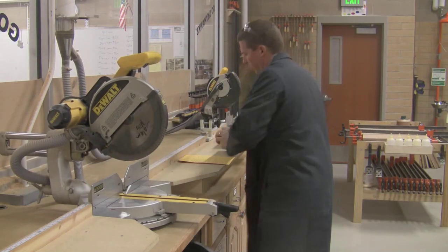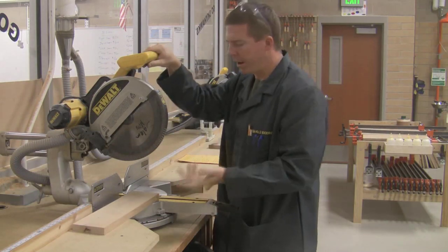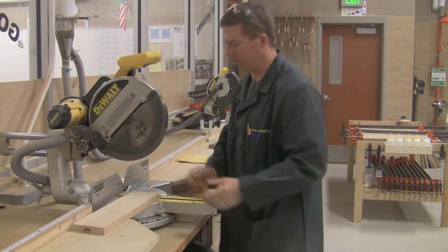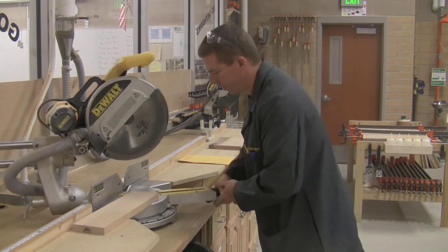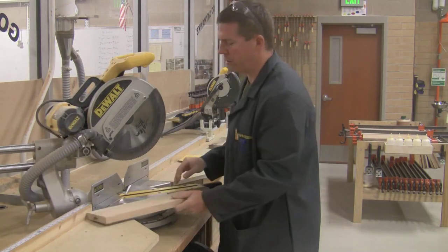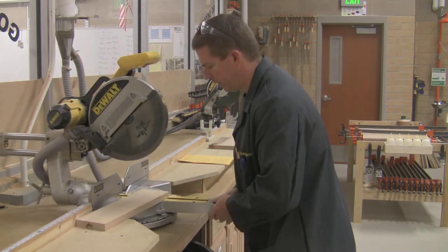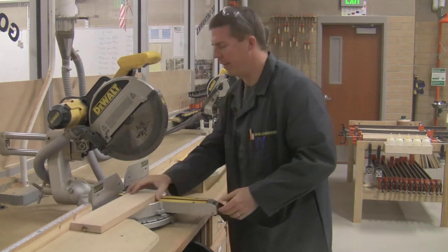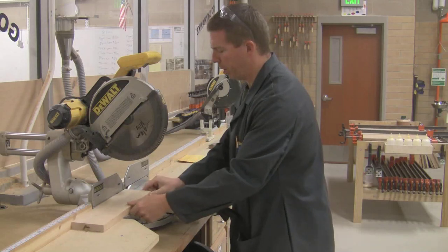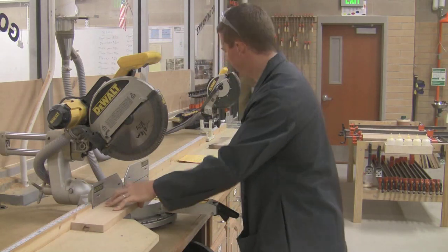On this machine we make only two kinds of cuts. A miter cut is anything that's not set at zero degrees. Right now it's set at zero degrees. To make a miter, I simply turn the blade — anything that's not zero degrees is considered a miter cut. Most of our cuts will be at zero, and that's just a straight cross cut. We put our board in here, hold it with your left and pull down with your right. It's as simple as that.